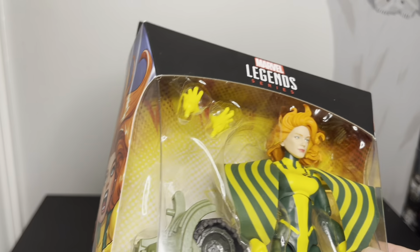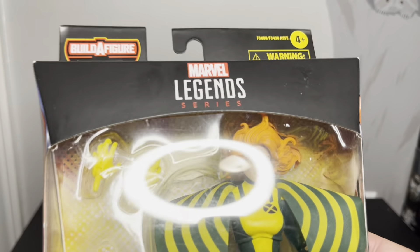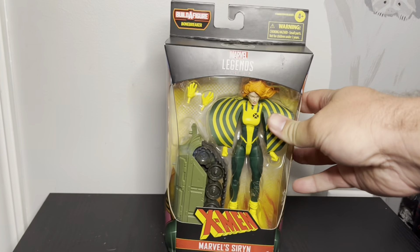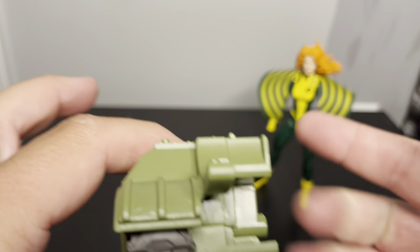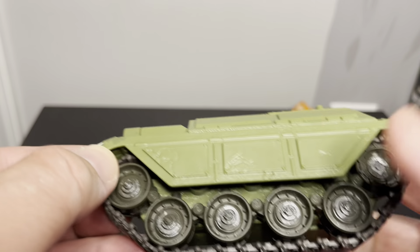Out of the package we get half of a tank as the build-a-figure piece, plus Siren herself. She comes with fisted hands and open hands out of the package — pretty good. The build-a-figure piece is basically two parts; another half goes on and the torso attaches here. Pretty straightforward army tank design.